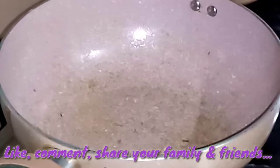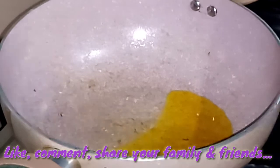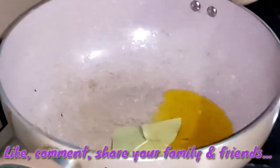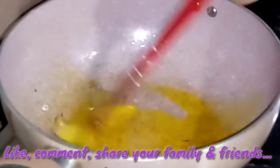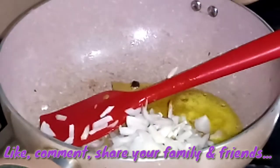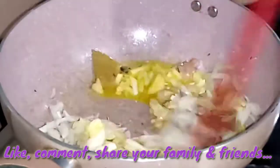I will add the oil. I will add a little oil. My flavor will be good.